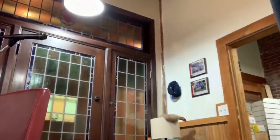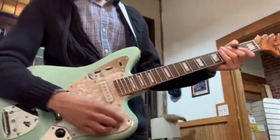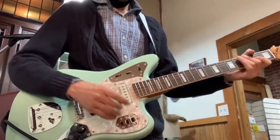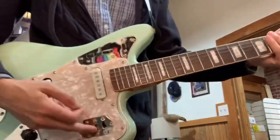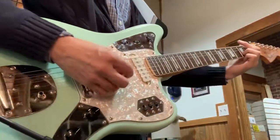Let's see how it plays with the neck pickup. So there's the bridge, there's the neck, and here's both of them together.